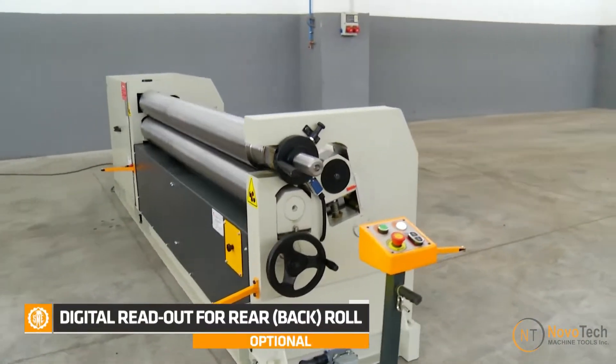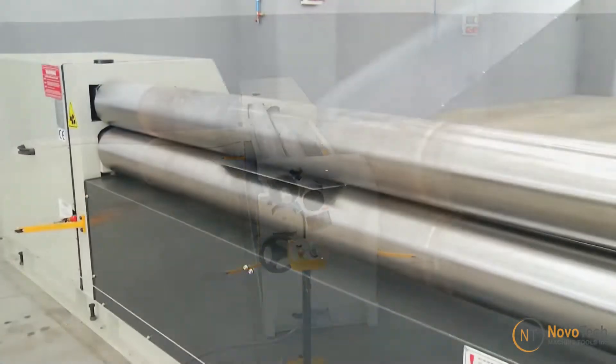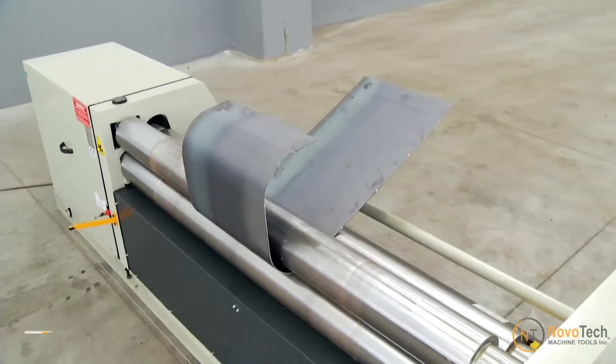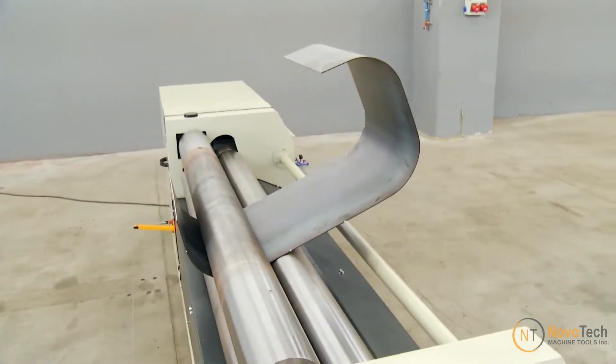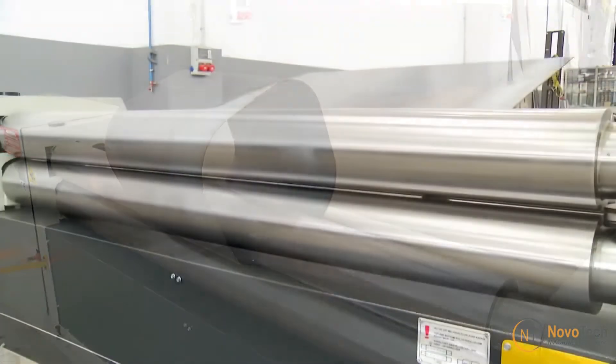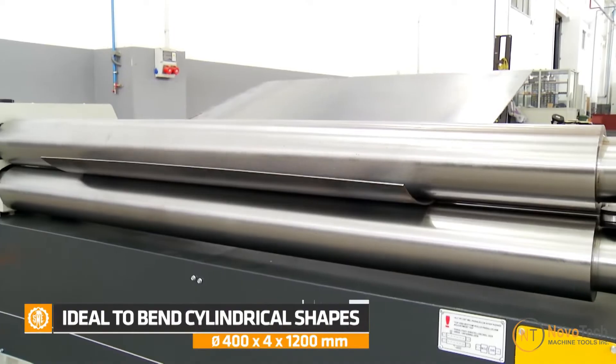The Three-Roll Pinch Rolling Machine offers several advantages in metal forming and plate rolling processes. The three-roll design enables effective pre-bending of both the leading and trailing edges of the plate, resulting in a more accurate and uniform bend throughout the length of the material.